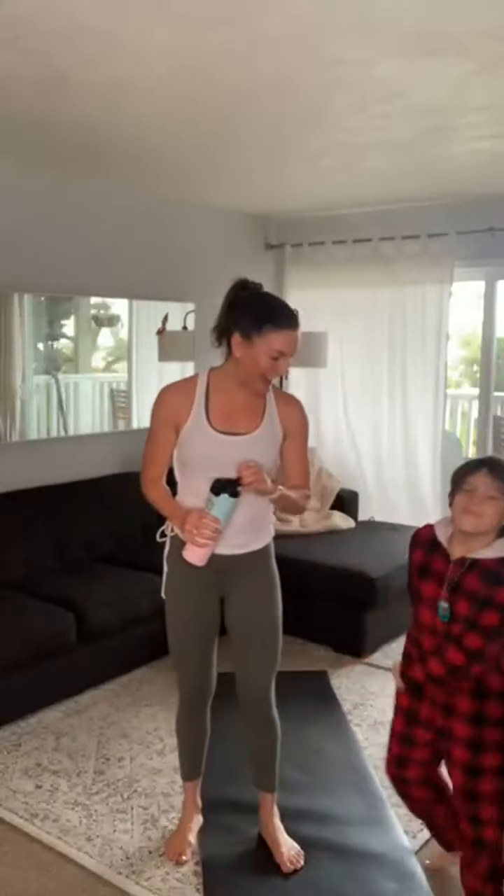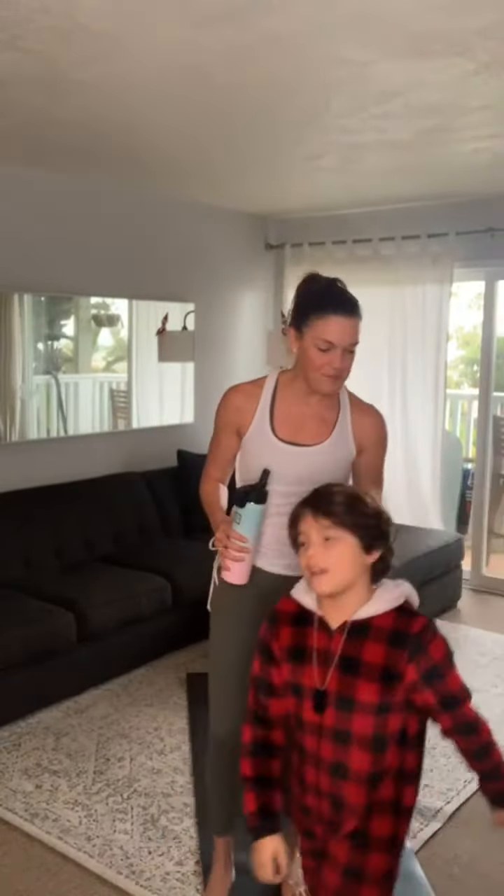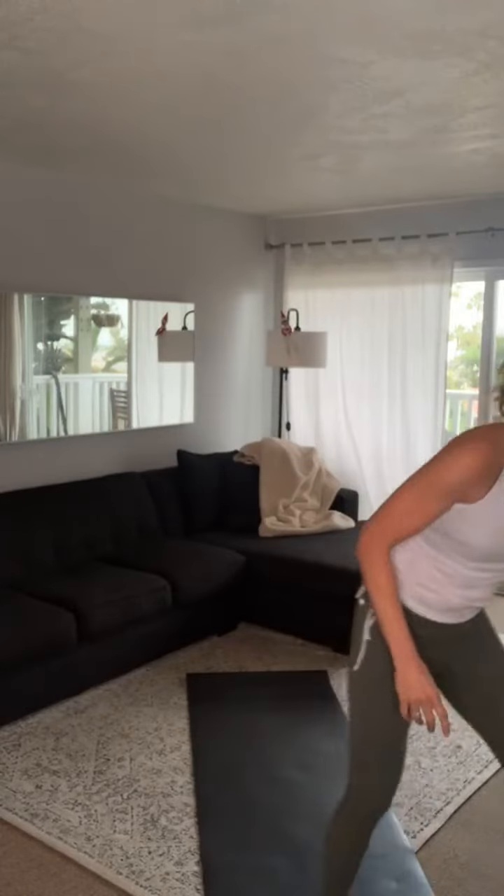My name is Chelsea and we're gonna do an amazing 30-minute cardio session. All you need is space, a mat, a towel, and water for sure. There may be some sightings of children — we're in the middle of homeschooling. Grab that water and let's start with a basic jumping jack. 30 seconds.